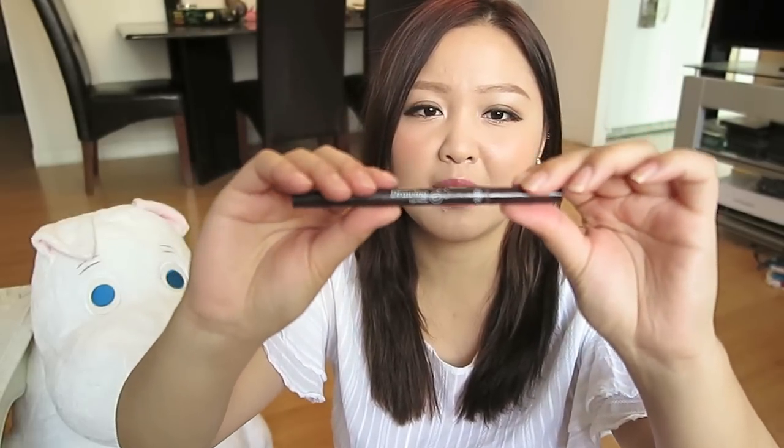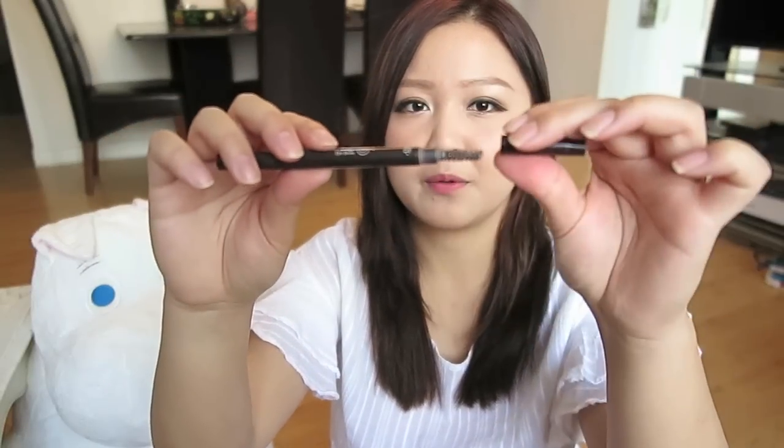This next item is from Etude House called Color My Brows in number 3 — it's an eyebrow mascara with a reddish tone. I recently dyed my hair a red-toned brown, so I figured I'd get an eyebrow mascara to match, and I'm wearing it today. The next product is also an eyebrow product from Etude House called Drawing Eyebrow — it's a retractable eyebrow pencil with a brush on the other end. A really nice product.